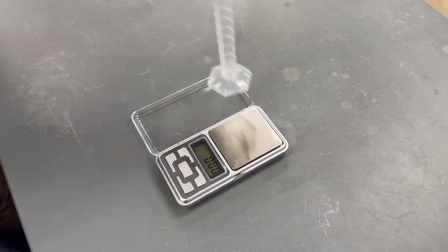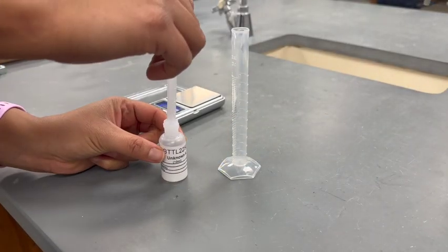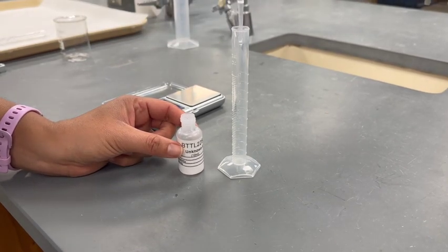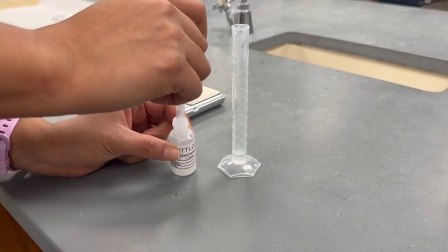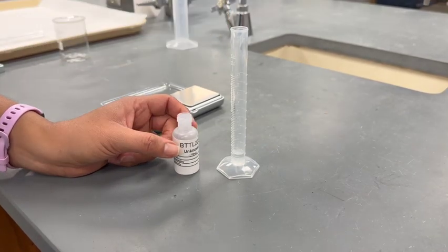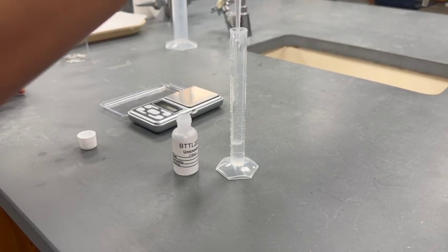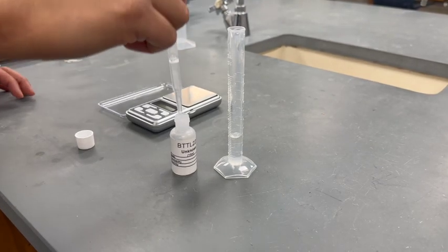Weigh the empty 10 milliliter graduated cylinder and record its mass. Do this three times and record your measurements as trial 1, 2, and 3. Begin trial 1 and use a plastic pipette to add about 3 milliliters of unknown A to the graduated cylinder. Record the exact volume of unknown A. Place the graduated cylinder with unknown A on the balance and record its mass. To find the mass of unknown A for trial 1, subtract the mass of the empty graduated cylinder from the mass of the graduated cylinder and unknown A. Use unknown A's mass and volume to calculate its density.